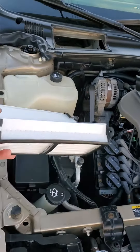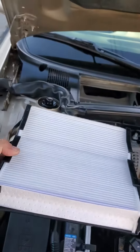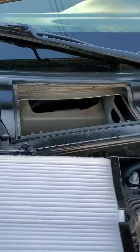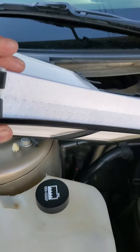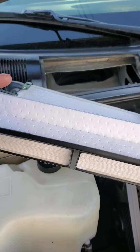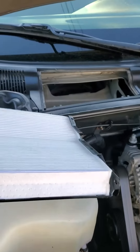They have these cabin air filters that are in their own bracket. They're kind of cool because they just slide right down in the hole there. Normally your filter is folded like this one, but it's not in this plastic housing.